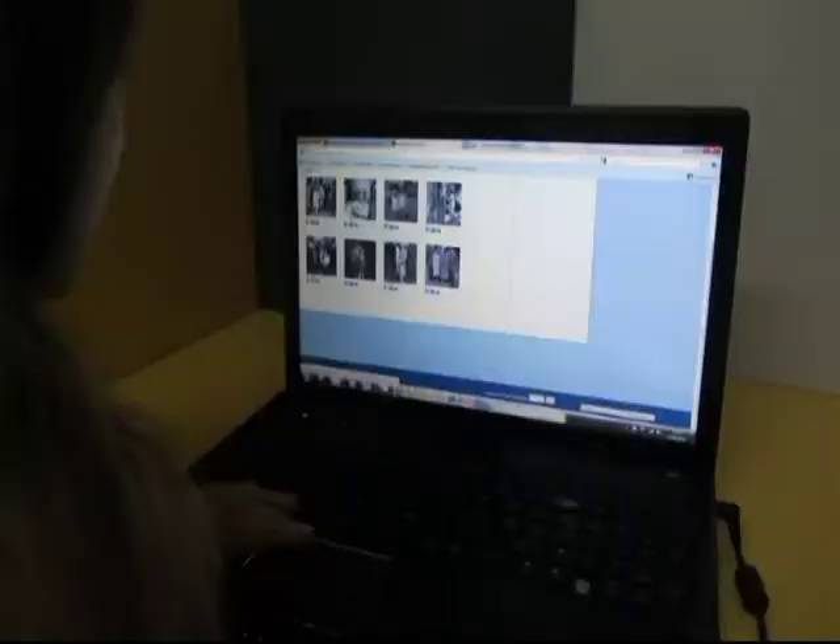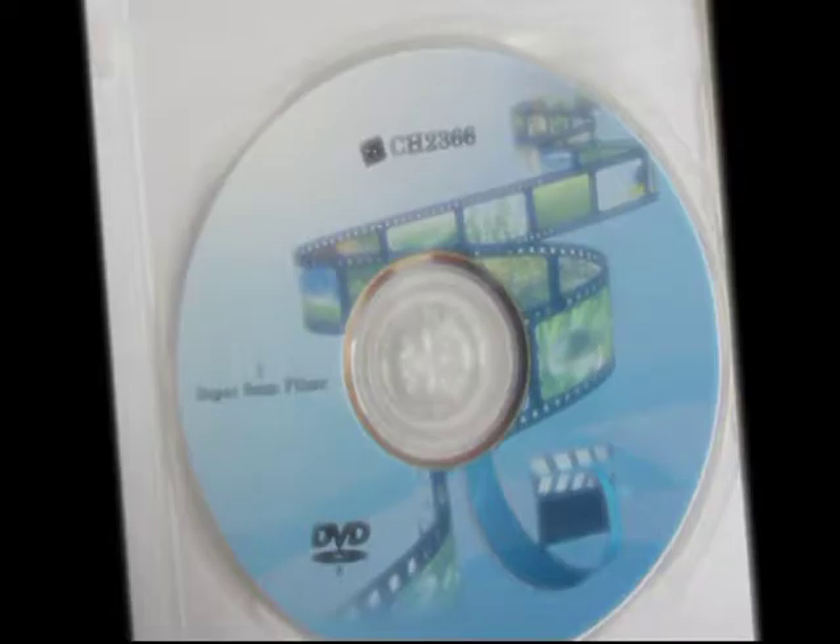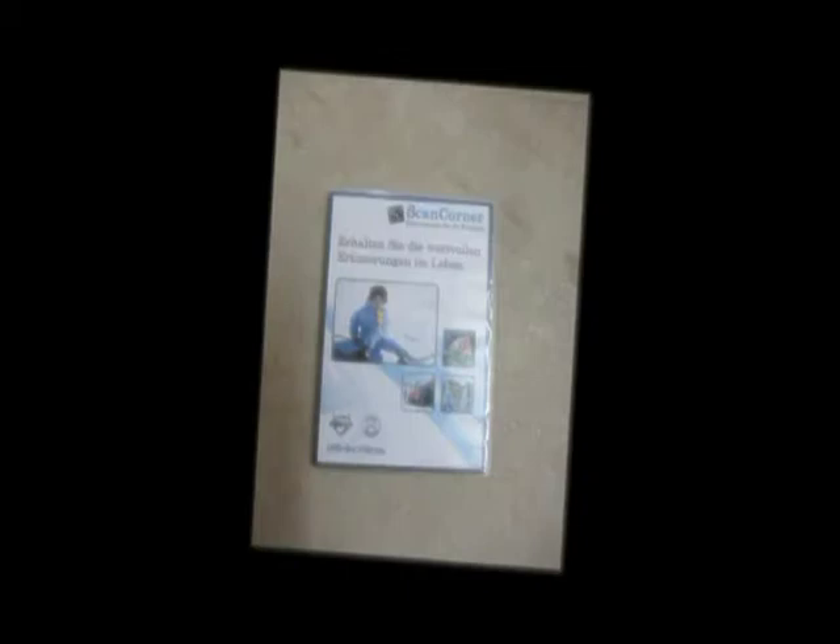After we process your pictures, a download link for your online gallery will be sent to you, so you can have a look if you are satisfied with the results or some corrections have to be made. In the end, you will receive a personalized DVD with your memories for a lifetime.